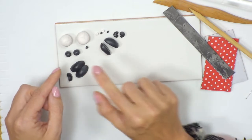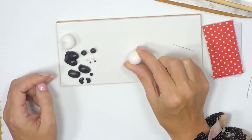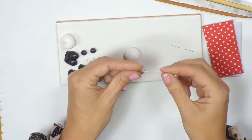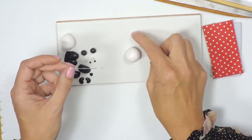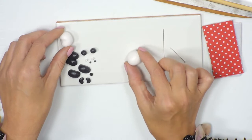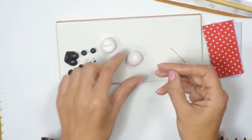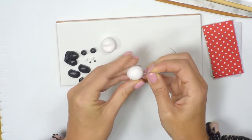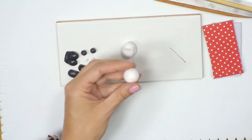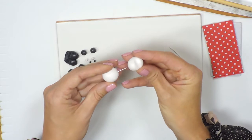We've now got all of our sections to create the panda, so now we're going to build it. I'm going to start with the body. You can use the head pins from the pack to give it a little more stability when you pop the head on. You may need to trim the head pin down — just pop it all the way down into the ball of the body, check the height with the head, and use your snips to trim it off. Now you can pop the head on and position it.